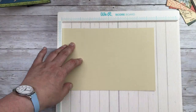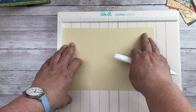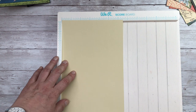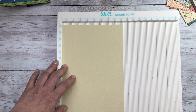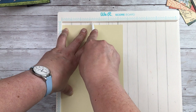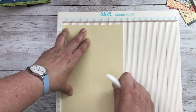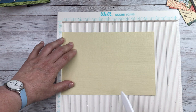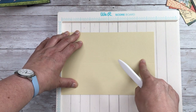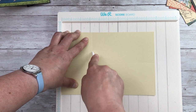To begin with you need a piece of card — this is like an ivory colour and it measures nine and three quarter inches by six and a half inches. We're going to score at three and a quarter inches, and then I'm going to turn and score down to this centre fold line here at three and a quarter inches.